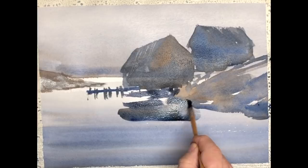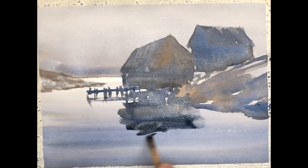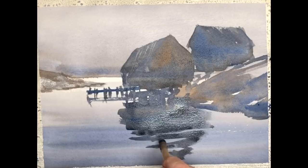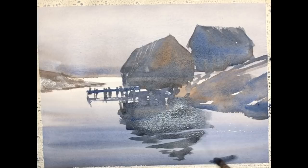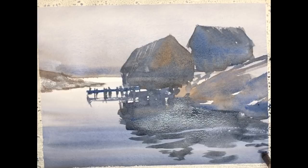I'm approaching the reflection in the same manner. Of course, I want it to be a mirror image to some degree of the shack above, but I'm definitely mixing the color on the page and aware of the distortions to the shape. In other words, this reflected shape is just a little longer and a bit darker than the original shack that's casting the reflection. Same with the one on the right. And these are joined to the reflection of the next shack and the reflection of the rocks, so you can see at this stage the connection of everything.